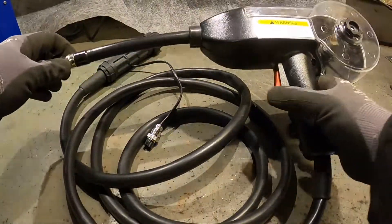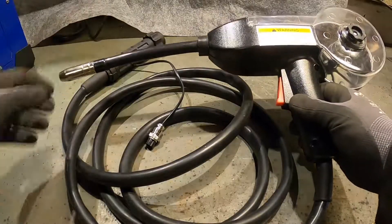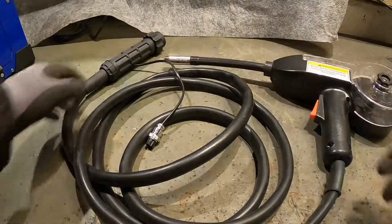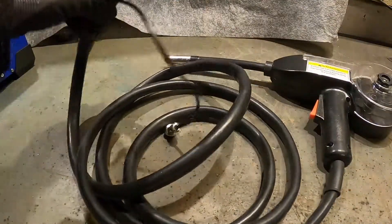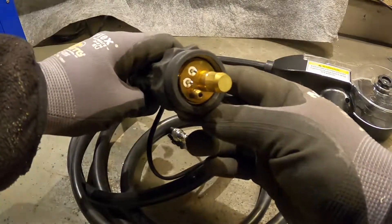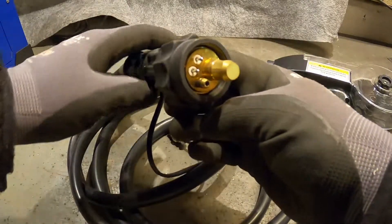The gun is made of thin plastic. It's not the most sturdy thing in the world, but I guess it will be fine for my use. It comes with a standard Euro connector, so it fits directly to the machine.